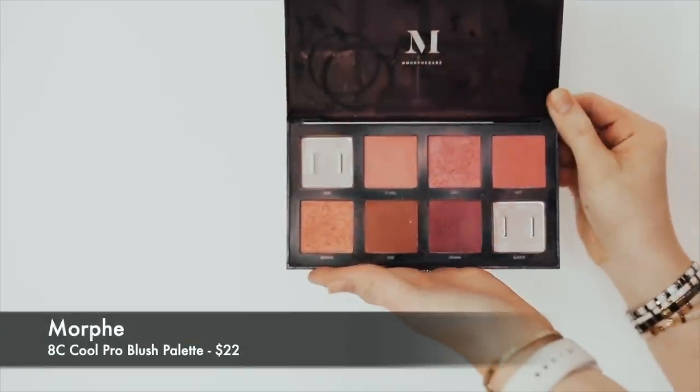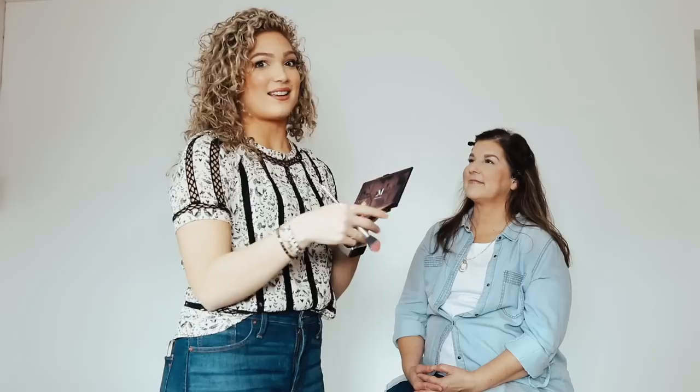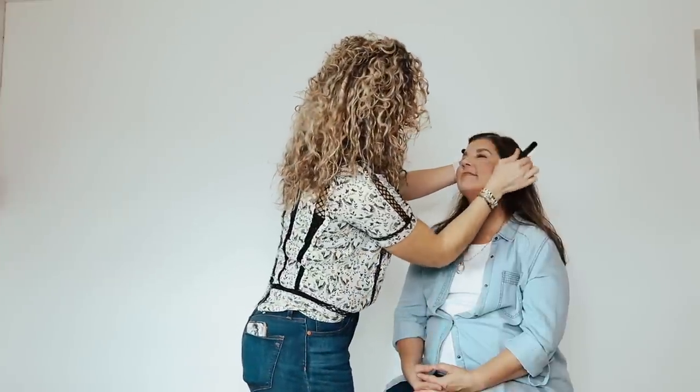Coming back to blush after finishing her eye makeup. I'm using the Morphe palette 8C — it's so nice and natural with cool pinks that are going to look great on Mrs. Bates. I'm going to be using the shades 'Girl' and 'Free.' You don't have to use a ton — just start on the apple of her cheek and flick it out a little bit, then come back with a blending brush and blend it up and out.